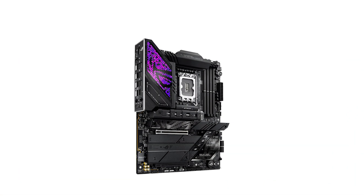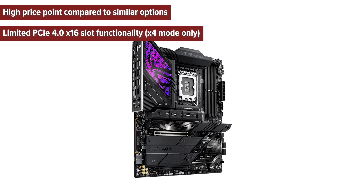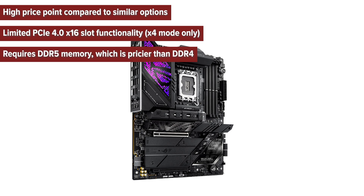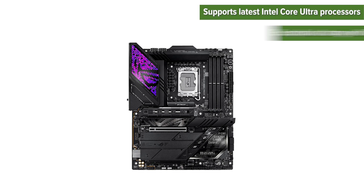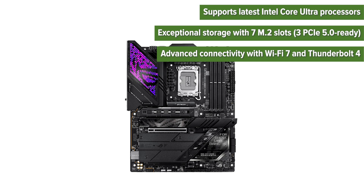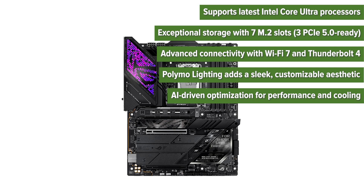So, what are the pros and cons of choosing the ROG Strix? Cons: high price point compared to similar options; limited PCIe 4.0x16 slot functionality; requires DDR5 memory, which is pricier than DDR4. Pros: supports the latest Intel Core Ultra processors; exceptional storage with 7 M.2 slots; advanced connectivity with Wi-Fi 7 and Thunderbolt 4; polymer lighting adds a sleek, customizable aesthetic; AI-driven optimization for performance and cooling.